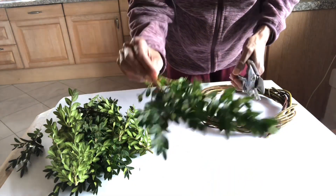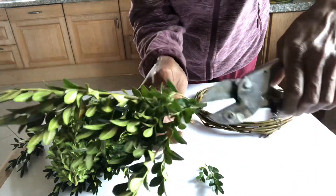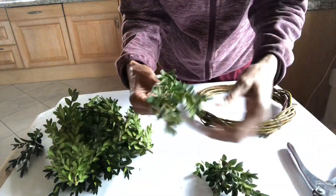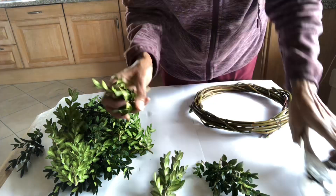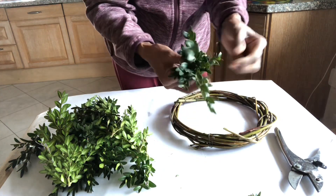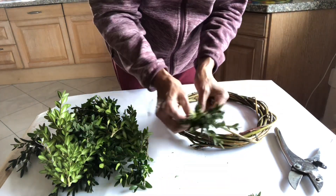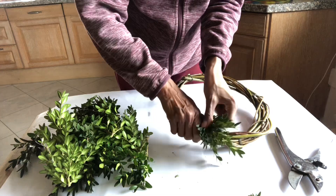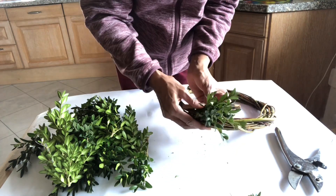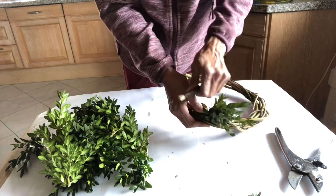Next, cut all the box sprigs into five to six centimetre lengths, then make a small bunch of about four or five sprigs together and start layering it around the ring, securing it by wrapping the florist wire around it. You don't cut the wire — you keep it on. Every time you take a bundle, wrap it around the ring, then make a second bundle and layer on top until you reach the other end of the ring.